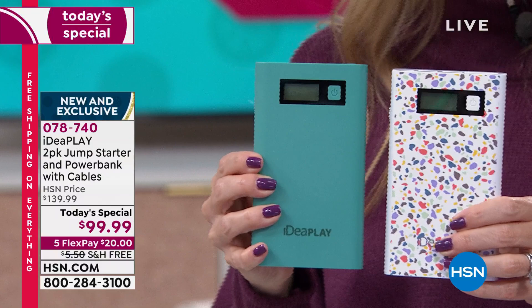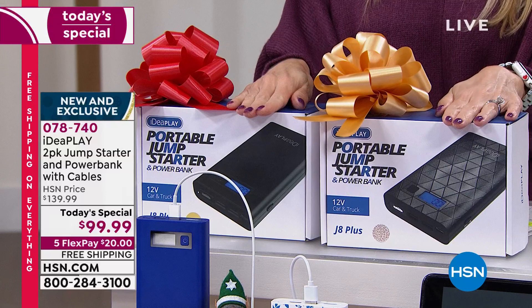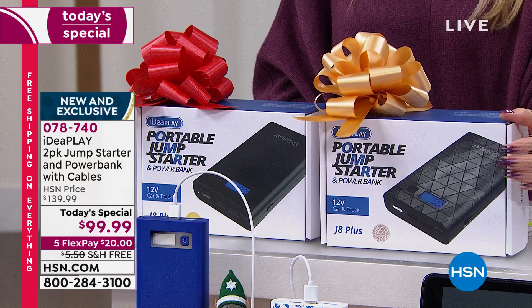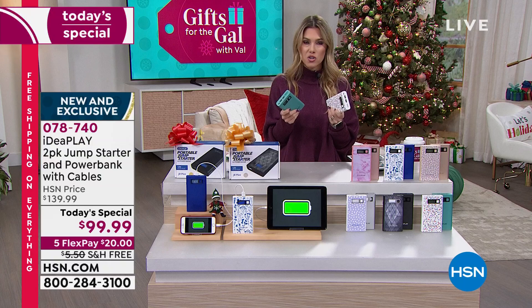Individually gift boxed - here's one for your son, one for your daughter, one for mom, one for dad, one for your niece who just went off to college, the new mom, the new single mom, your nephew who moved to a new city. Everybody who has a car should have a jump starter. This is the best deal - the lowest price we've ever done. You're getting two individually boxed, and $20 on any major credit card gets it home with free shipping and handling today.